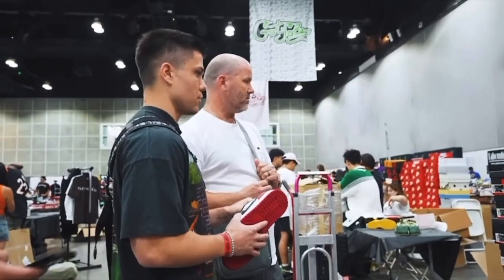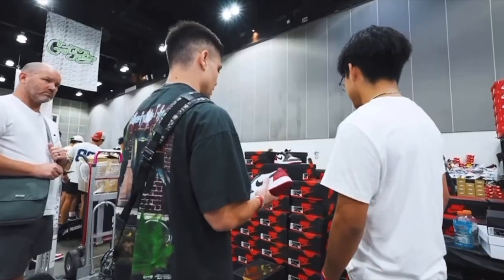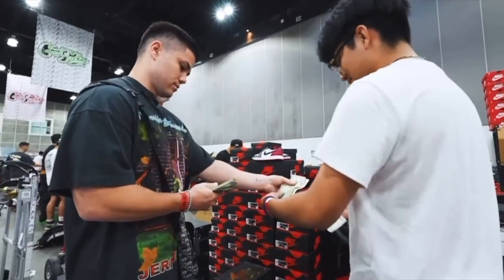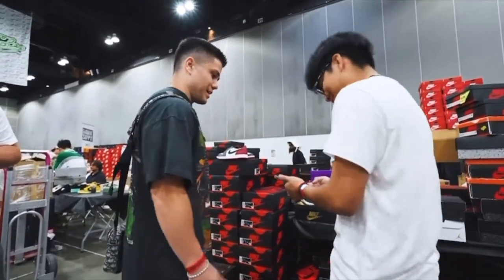Welcome back to the channel. I hope everybody watching is having a great day. Today we're back with another episode of One Minute Sneaker Reviews, where I give you a quick review of a shoe that I picked up in under one minute. I'll put a link to my last episode up on the screen right here if you want to go and check it out.